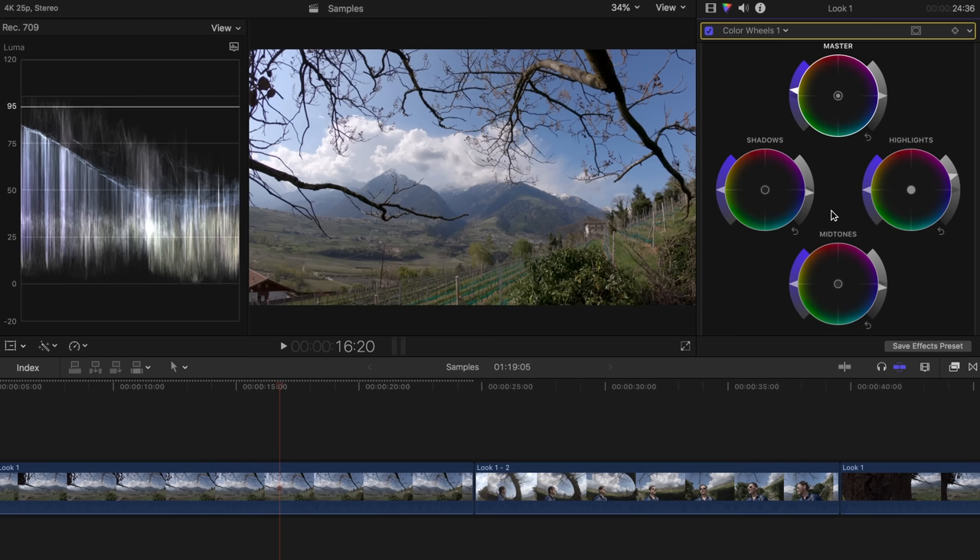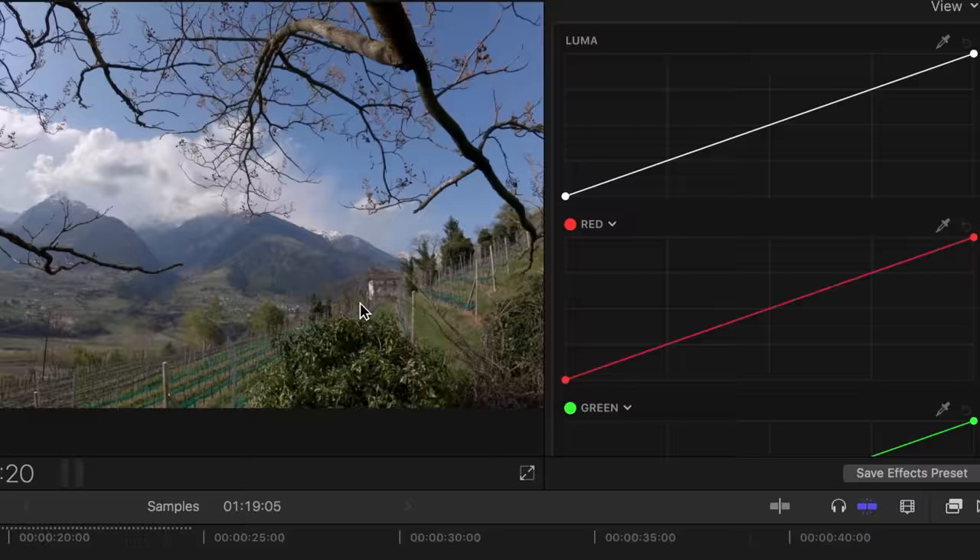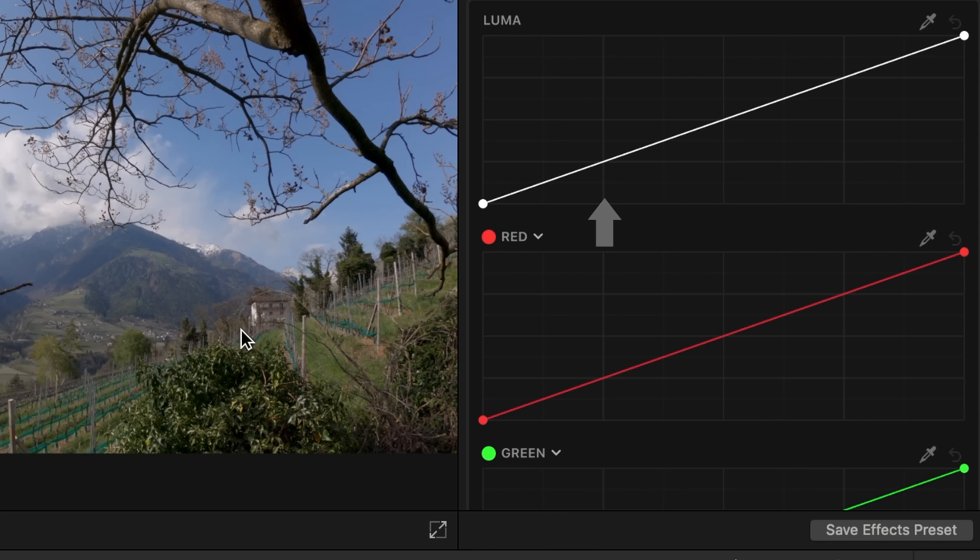In order to give the image even more energy, I usually add some additional contrast at this point. For this I use another instrument — the color curves. The color curves are also relatively easy to understand. This instrument is not only included in every good editing program, but also in many photo editing tools like Photoshop or Lightroom. The lower left part refers to the dark areas in the image, the upper right part to the bright areas.